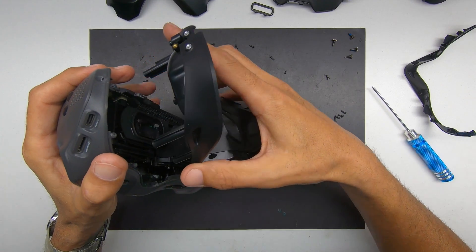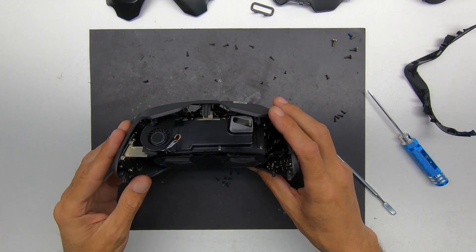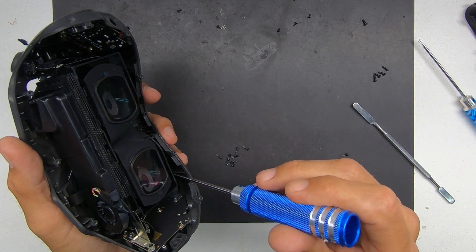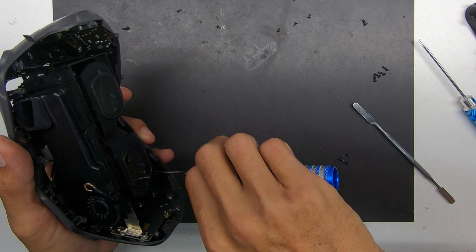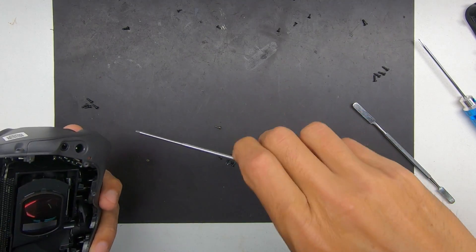Once you get the last screw out, you'll be able to just pull the front bezel piece right off and you'll be able to start seeing the inner workings of it. Now, there are still more screws, believe it or not, hidden deep down behind here — you're going to have to really look around for them.